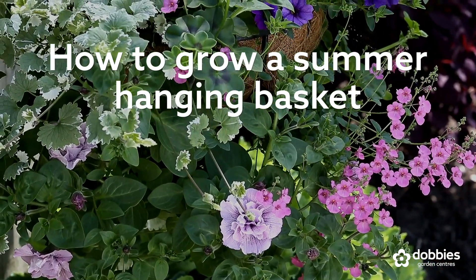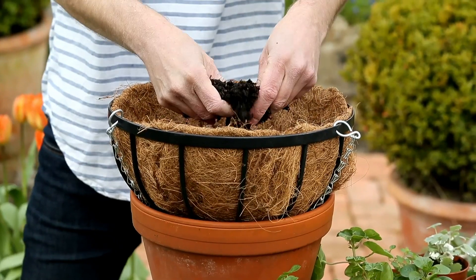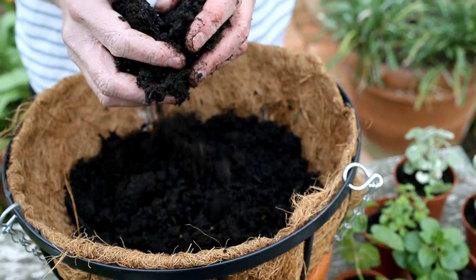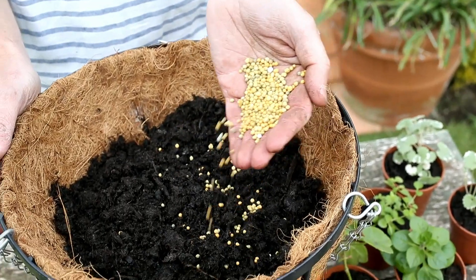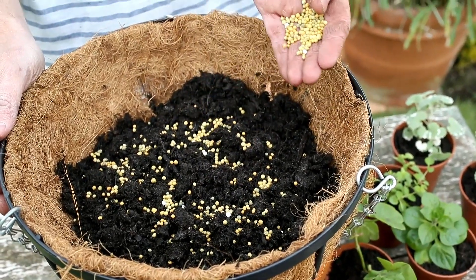How to grow a beautiful summer hanging basket. Half fill the basket with compost. Add slow-release fertilizer pellets and moisture retaining gel.